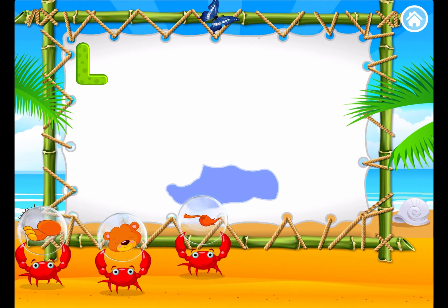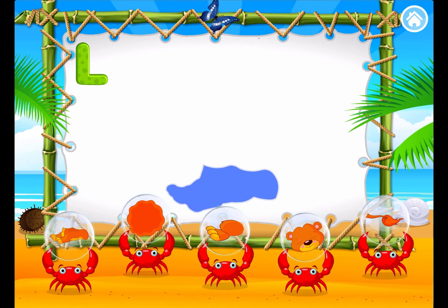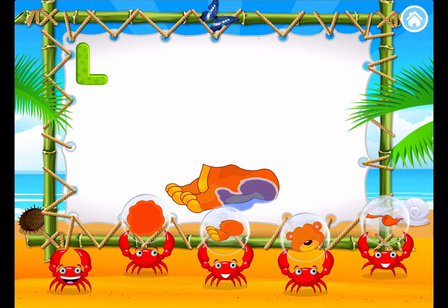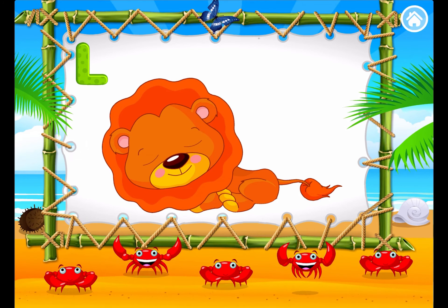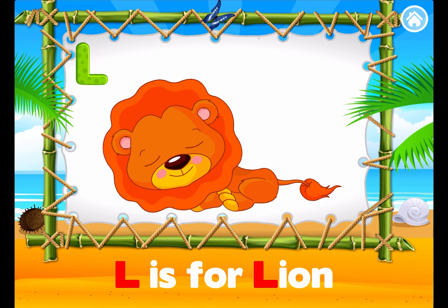L. Build the animal. You did it! Great job! Very good! Perfect! Super cool!